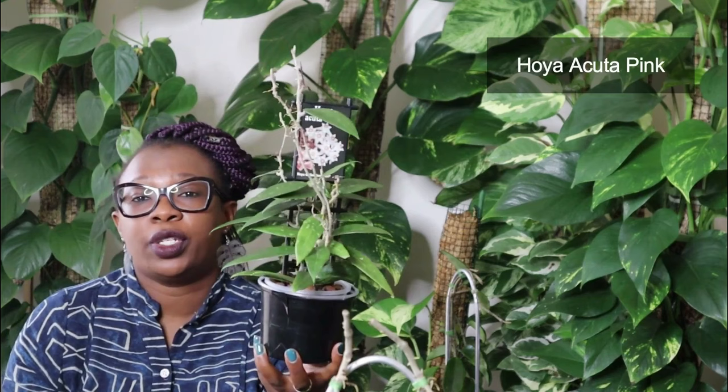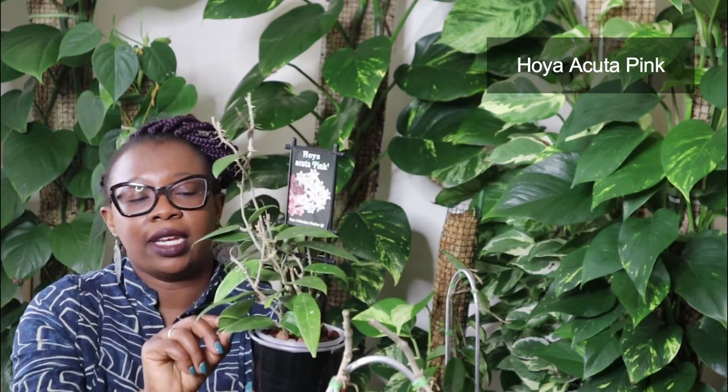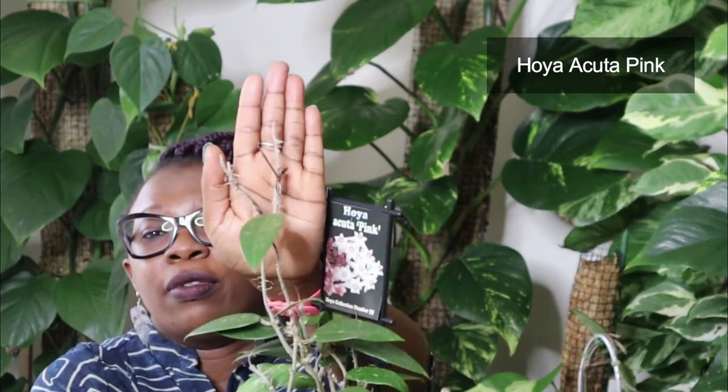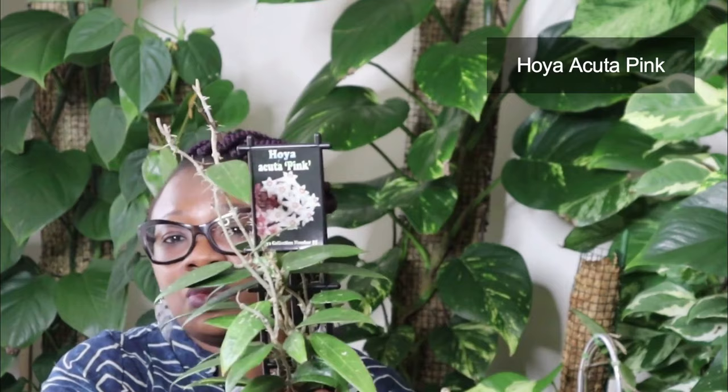Next we have a Hoya Akuta Pink. I love how the spiky leaves are dark green and it has little pink splashes. It's really quite beautiful. It's got some new growth coming through, which is always nice, and I think this will really look nice when it's nice and bushy. So this is a Hoya Akuta Pink.